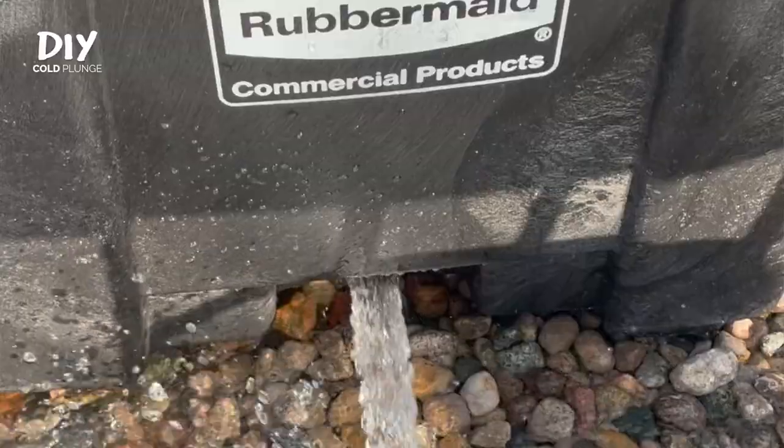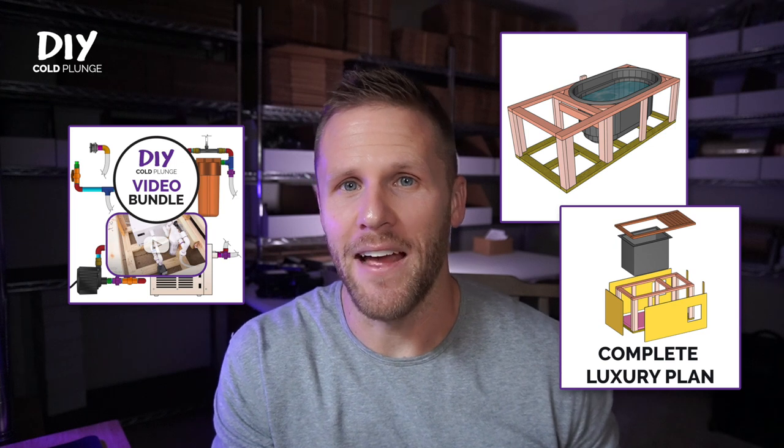When I first set out to build my own cold plunge, I was going to do a chest freezer conversion. I spent months scouring Facebook Marketplace to find a used chest freezer, doing a lot of research on the best way to convert it, and ultimately couldn't find a bargain. That led to plan B: buy a stock tank, fill it with water, and through trial and error come up with the solution I have now. Since then, I've learned a lot about both builds.